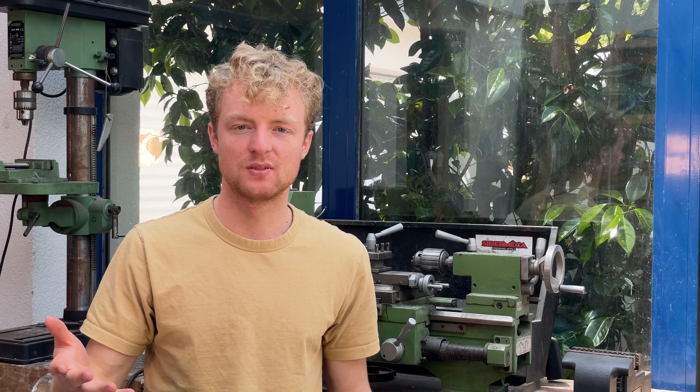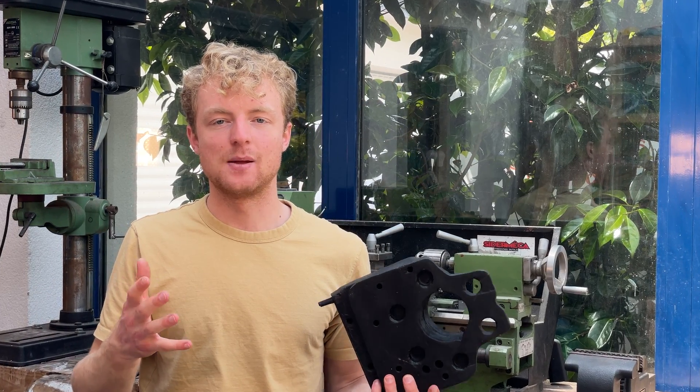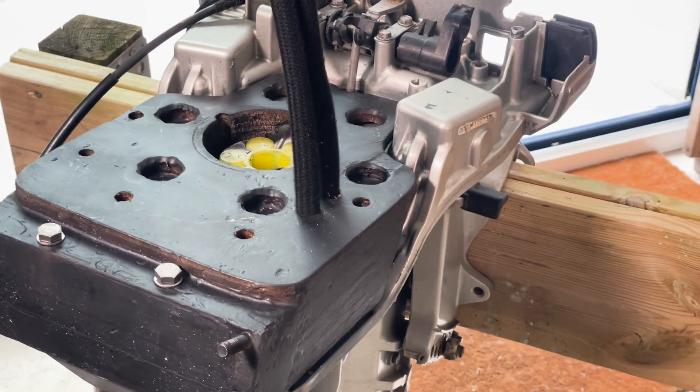I also had to design and build custom mounts for the motor and the controller. I went for the easy way and laminated several sheets of plywood to make a bulky but strong mount. I also added silent blocks between the motor and the mount to reduce vibrations.